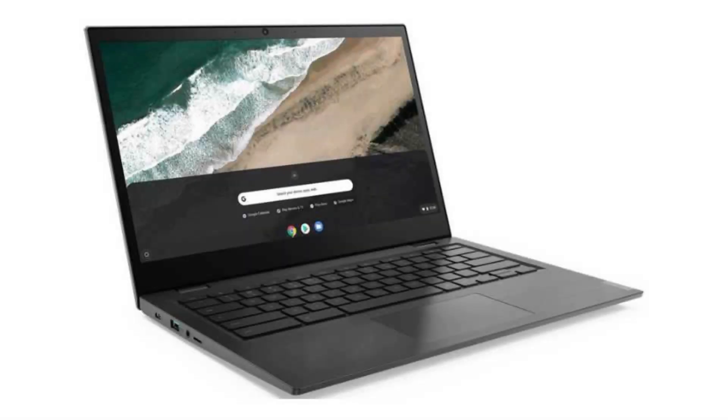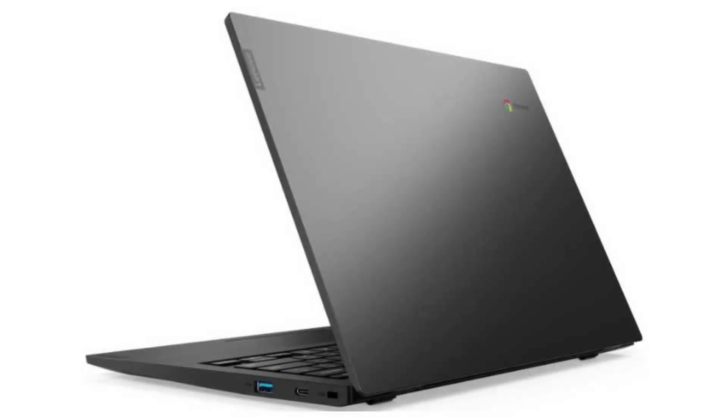Today we are looking at a Lenovo S345-14ASD. It is a beautiful, powerful, classic-looking Chromebook for a good price.